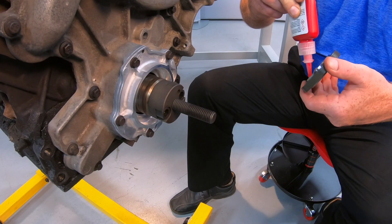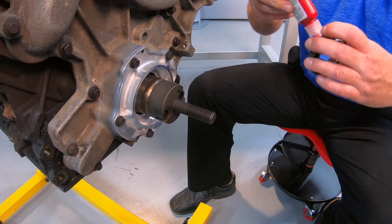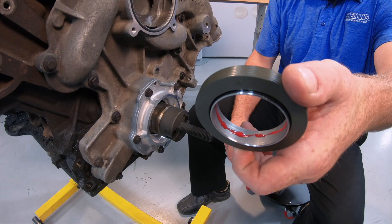Next we will put Loctite on the inside of the sleeve, being careful not to get any on the outside of the sleeve or the seal.